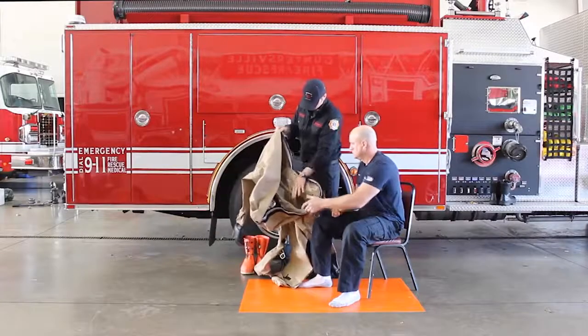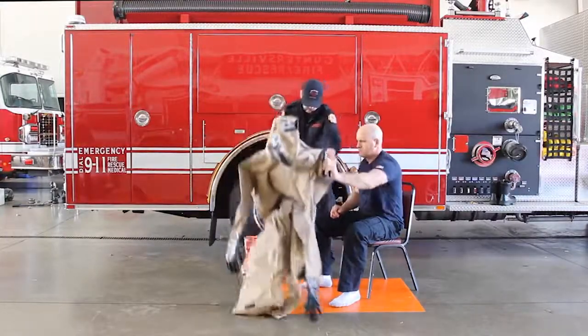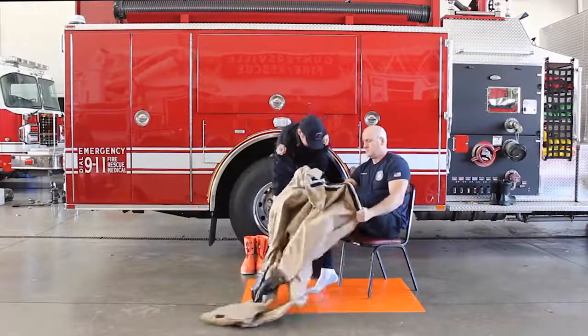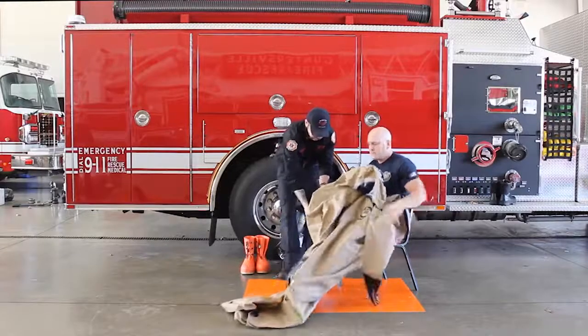While seated, insert feet into garment legs and down into sock boots. Stretch legs out to maximum extension while pulling garment up around hips.